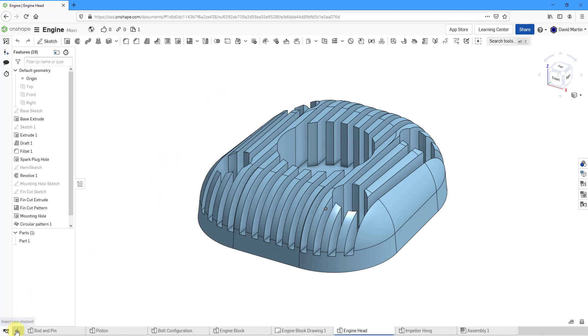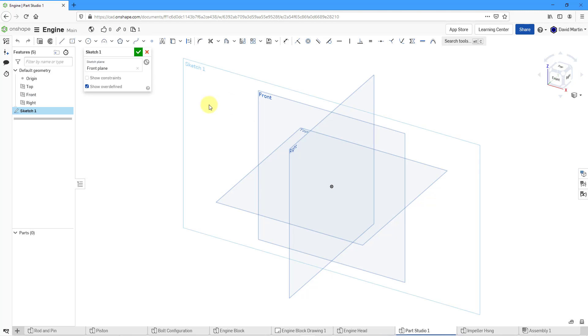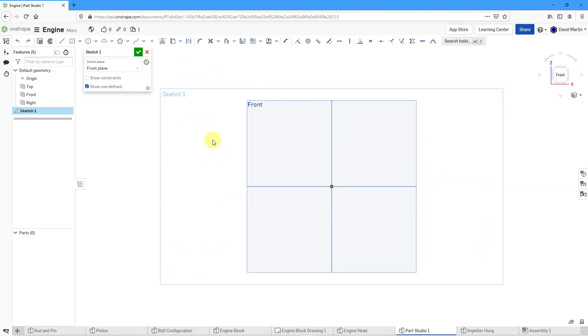Let's create a new Part Studio. I will click on the plus sign, Create Part Studio. To start off the crankshaft, I'm going to make the main part of the shaft. Let's select the plane called Front. From the right mouse button, I can create a new sketch. Let's right-click again and choose to view normal to the sketch plane. The main shaft — I will just sketch a circle and let it snap into the center.